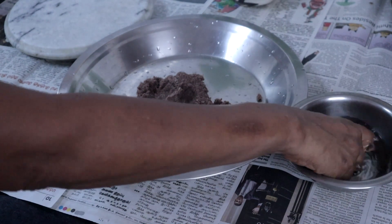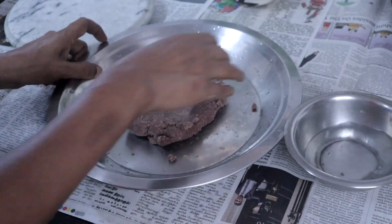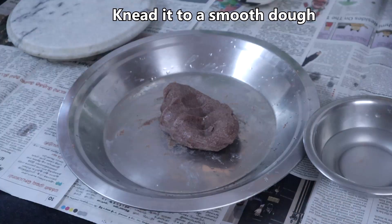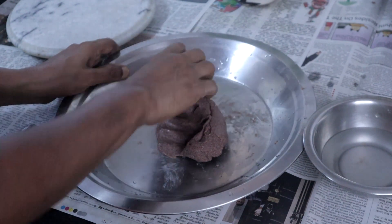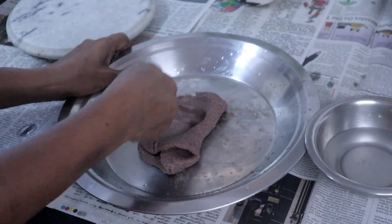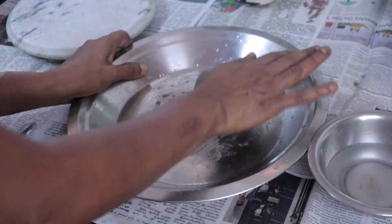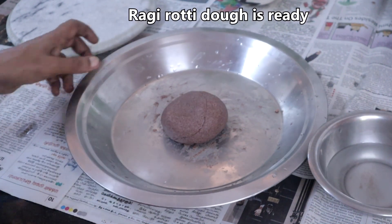The dough will be very hot, so dip your fingers in water and knead the dough. Knead it to a smooth dough. Slightly grease fingers with oil, then fold and knead with your knuckles.